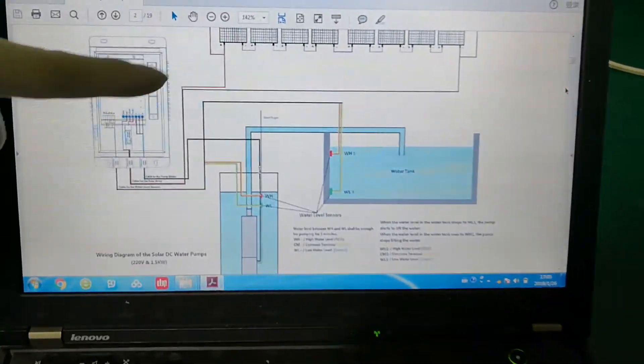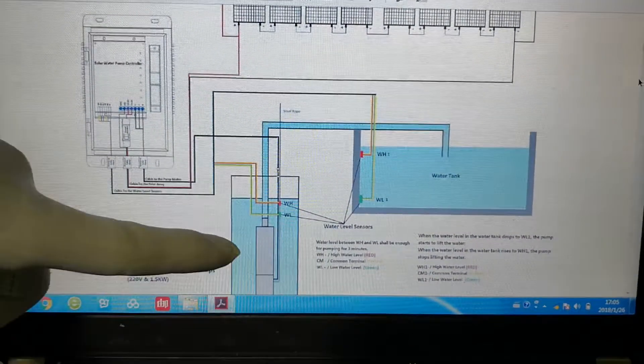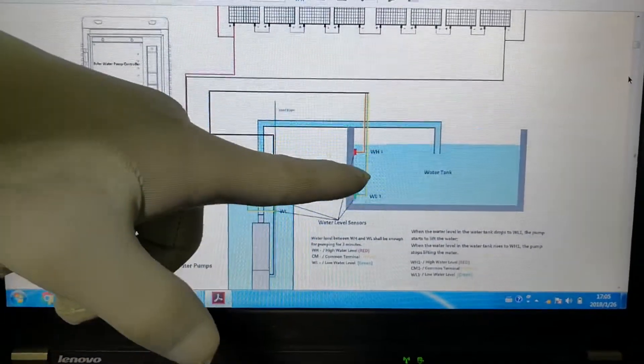Now let's come to the rejoining. This part is solar panels. This part is controller. This part is borehole where the solar pump is installed, and this part is the tank.